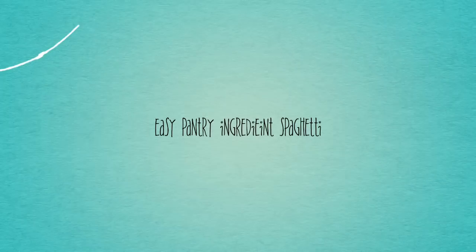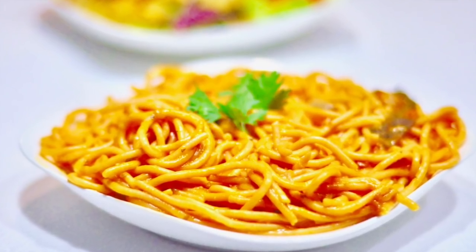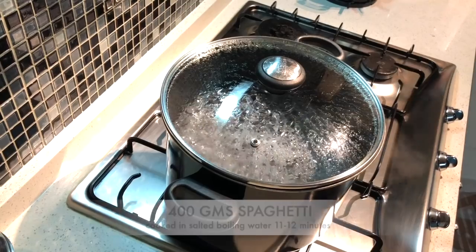We all need some quick instant dinner recipes to come to the rescue every now and then. Here's a very simple and quick spaghetti recipe with mushrooms — just get your spaghetti going and let's get started.